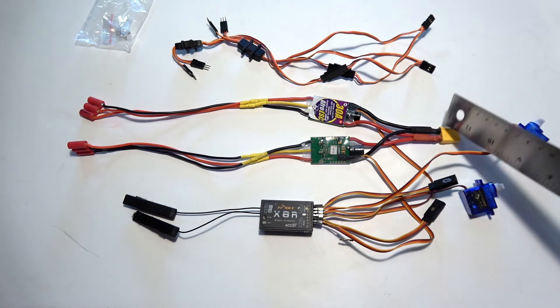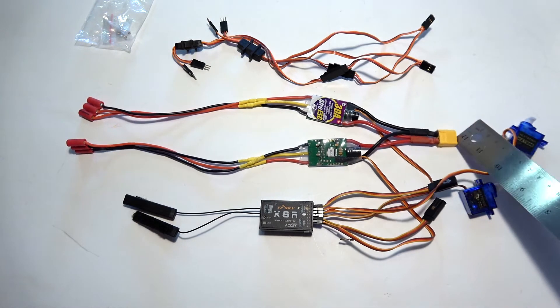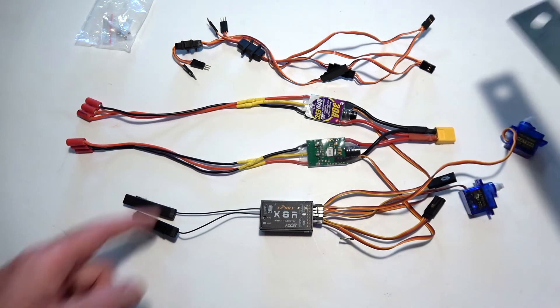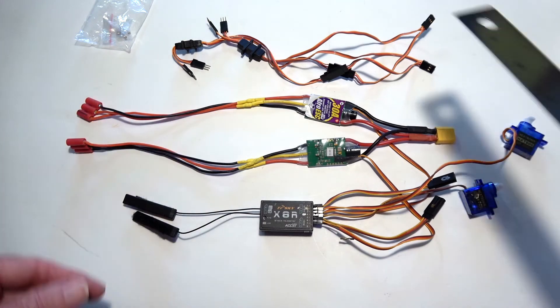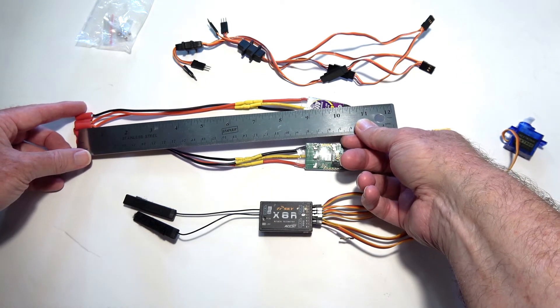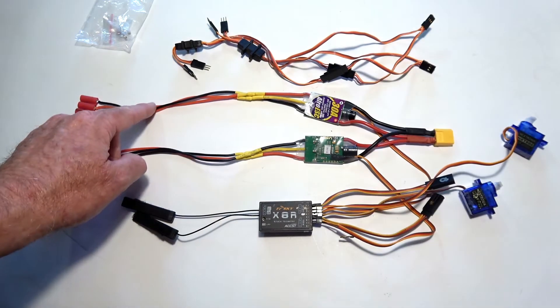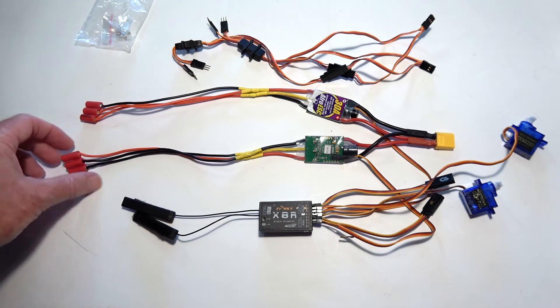You'll need to solder a male XT60 plug on the battery end, and extend the wires to the ESCs if they're not long enough — about eight and a half to nine inches total for those wires. This uses the same 18-gauge wire you'll need to purchase to extend out these leads.